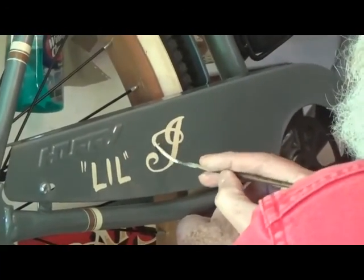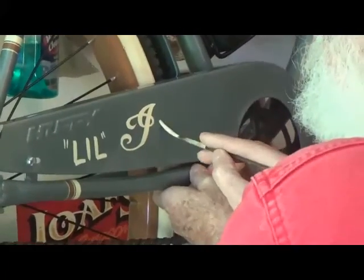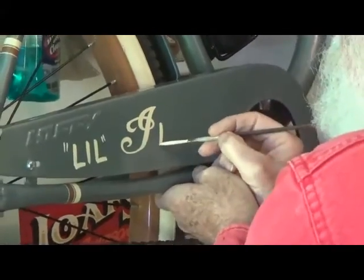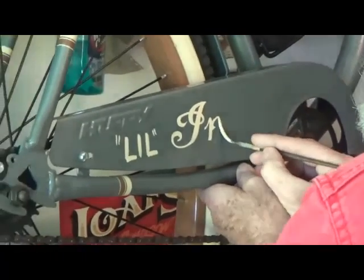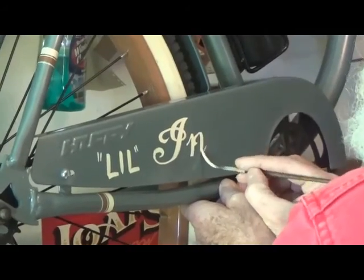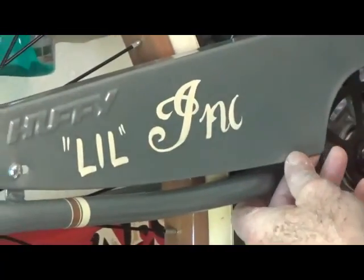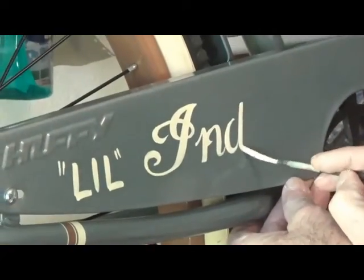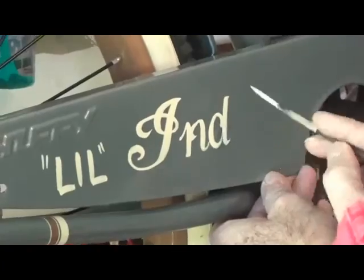I'm using — I think that's a duck — that British quill. And those little serifs that come inside the letter really make this thing cool. The N, the D, the A all have that little whip in there.